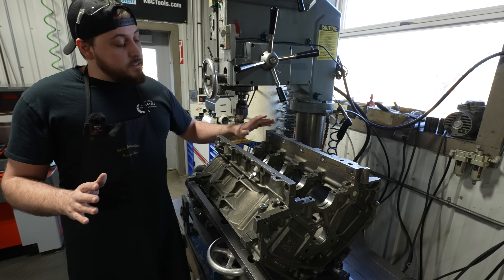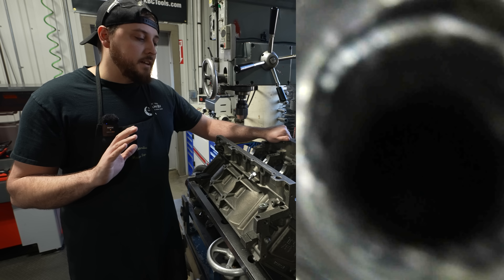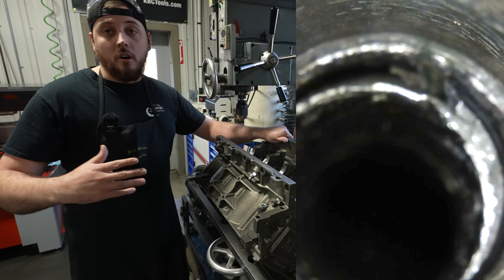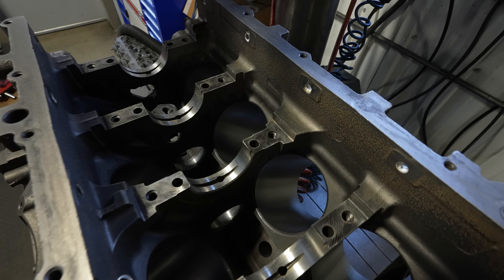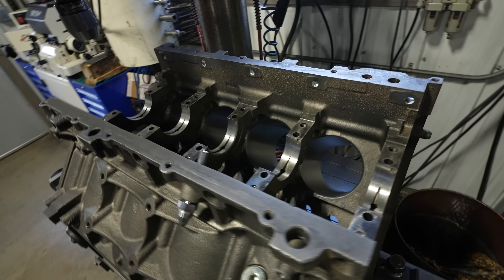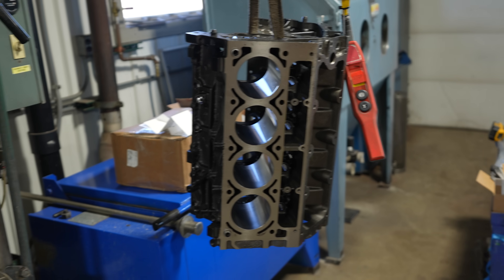In this case he did at least a good job of getting centered up on it when he drilled it, but was smart enough to say he was out of his league and called us up. Sounds like he already had this at another shop and they basically just told him to junk the block. I told him to bring it in, I'd do a video on it and we'd see if we could save it. If not, it is what it is.